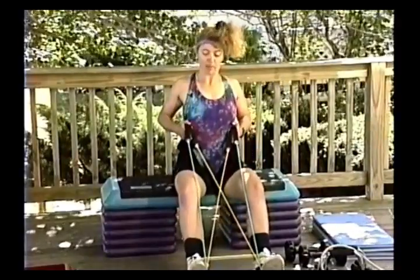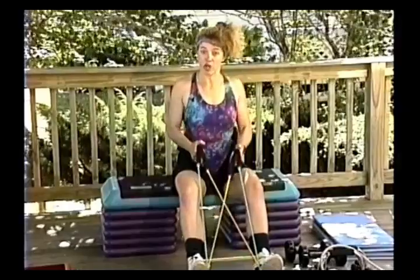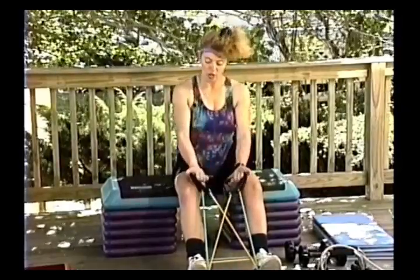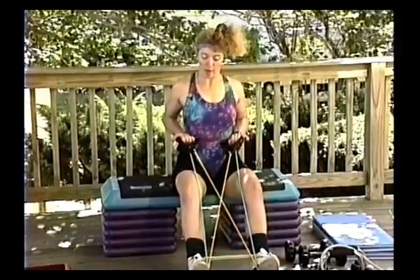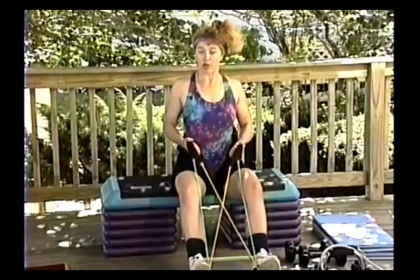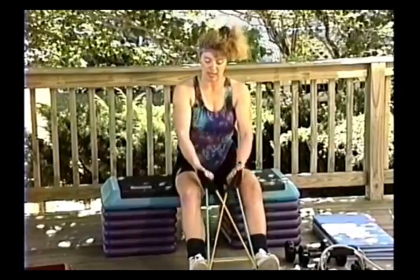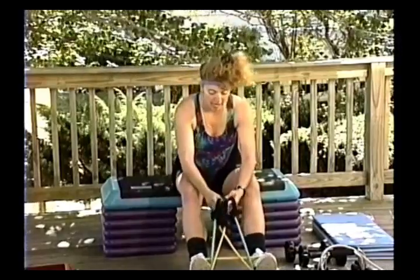Let's do four more, three, two — you'll notice my grip changes a little on the last two. Turn it up for two more. I'm doing this so we hit more of the biceps, because we're going to work them next.